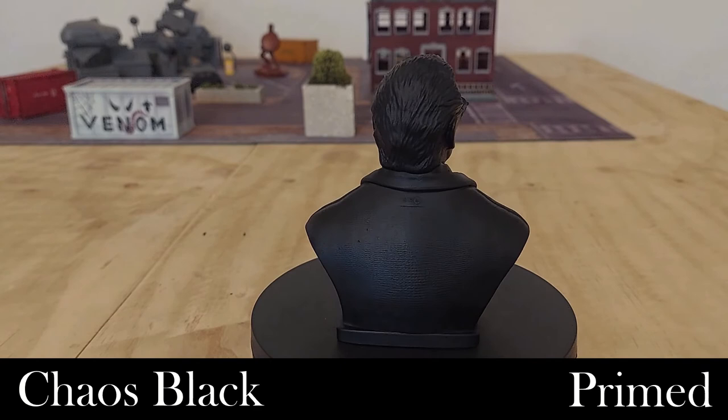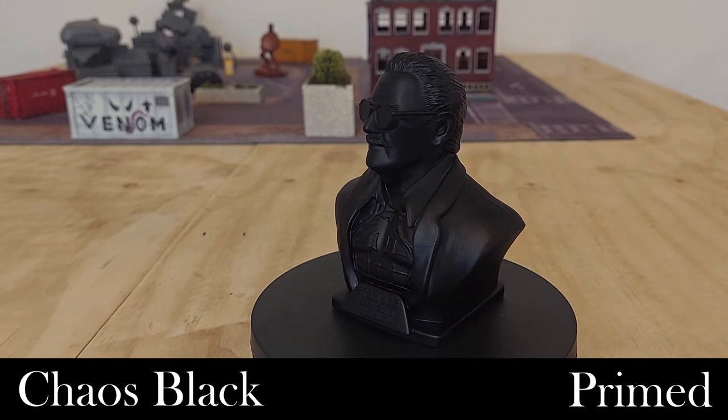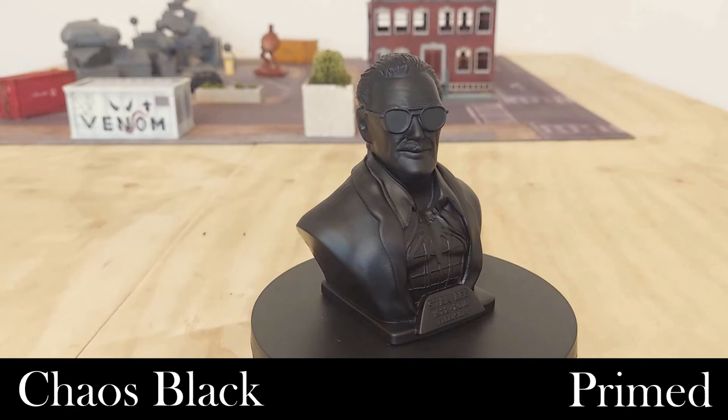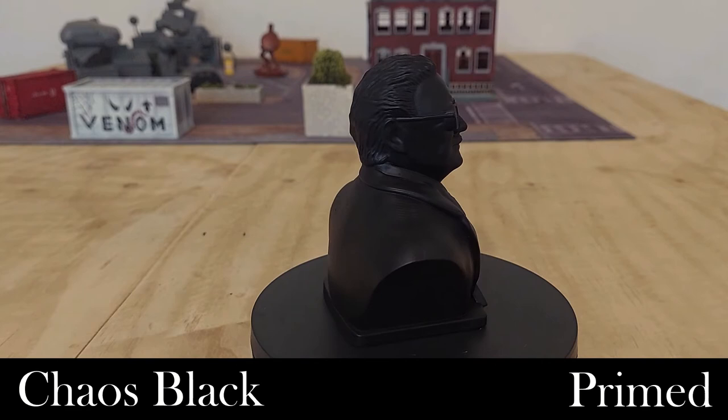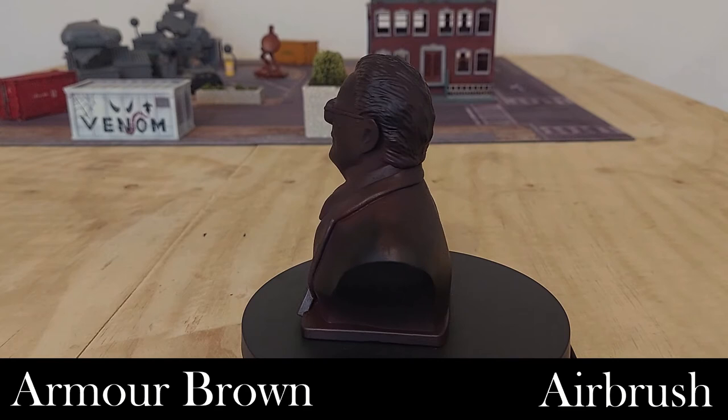Stan the Man is now base coated in Chaos Black primer. The next step is to add a little bit of depth to the black using Armor Brown, which you can see here — all paints will be in the description below. I'm going to apply this through the airbrush to add some depth over the model. We are painting this as a statue, so this just means I don't have to be perfectly consistent with gray across the entire model.